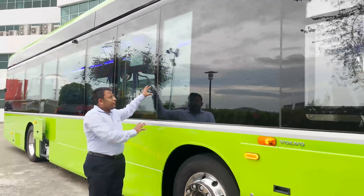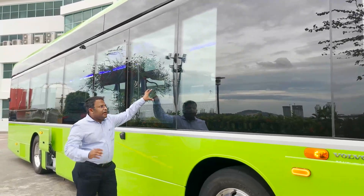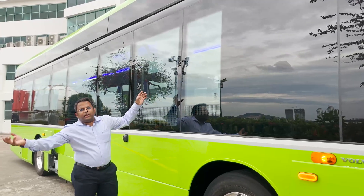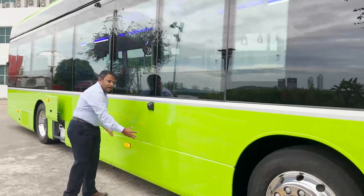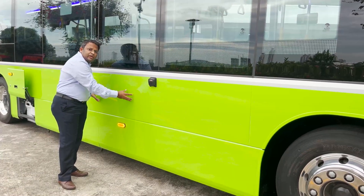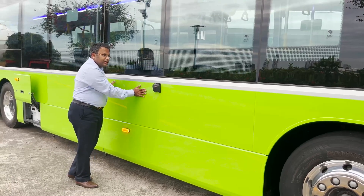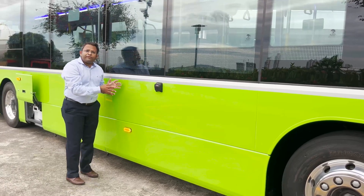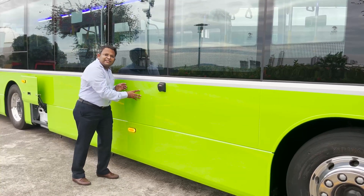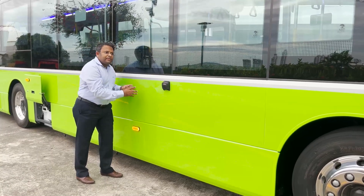We have used double glazed glass for this bus, which helps minimize heat transfer, resulting in energy savings through improved performance. The body panel is made of aluminum alloy, providing corrosion resistance and high durability. Beneath the aluminum alloy panel is a robust structure made of ferritic steel, which has high corrosion resistance, high yield strength and lightened weight, meant to last for a minimum period of 17 years.